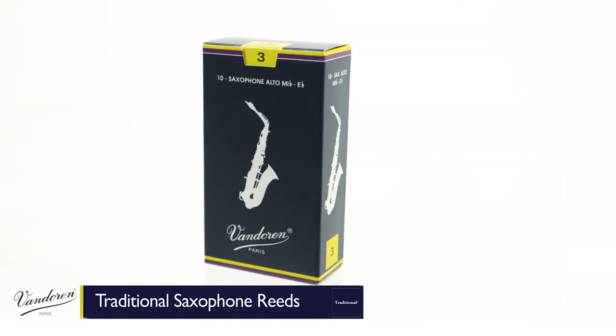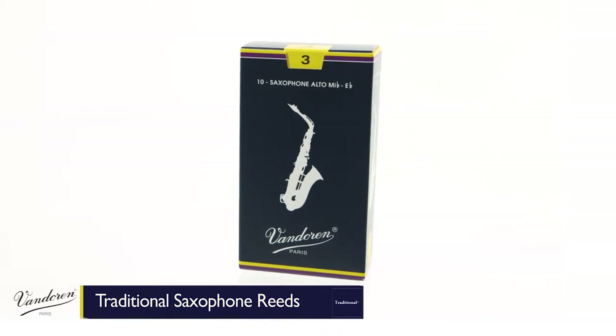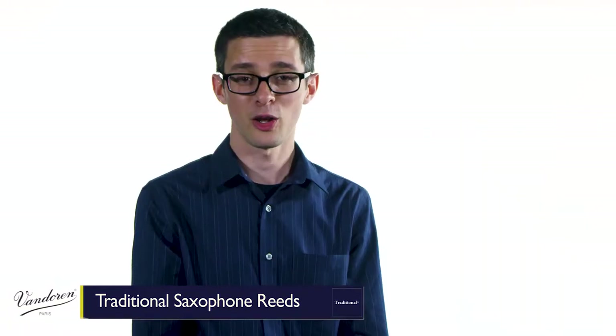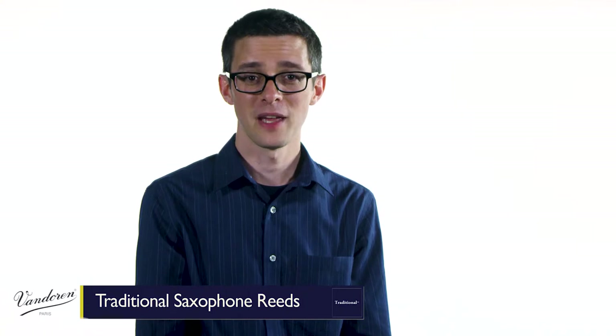They have the thinnest tip and one of the thickest hearts. This gives you a crisp and easy response and articulation, and lets you play with a very even, clear sound in all registers, making it a great reed for any experience level and any genre of music. Here's how it sounds.